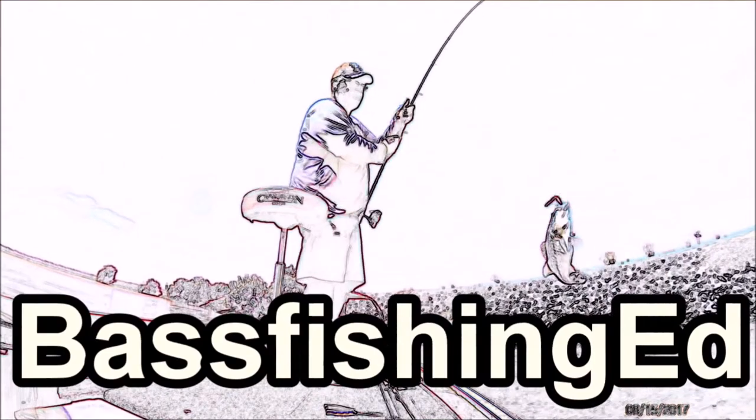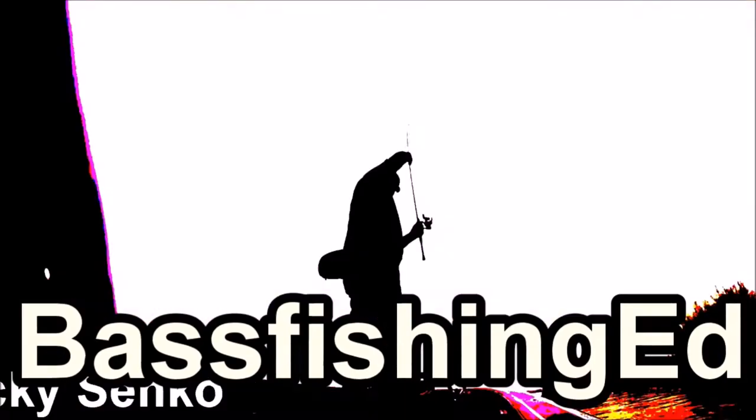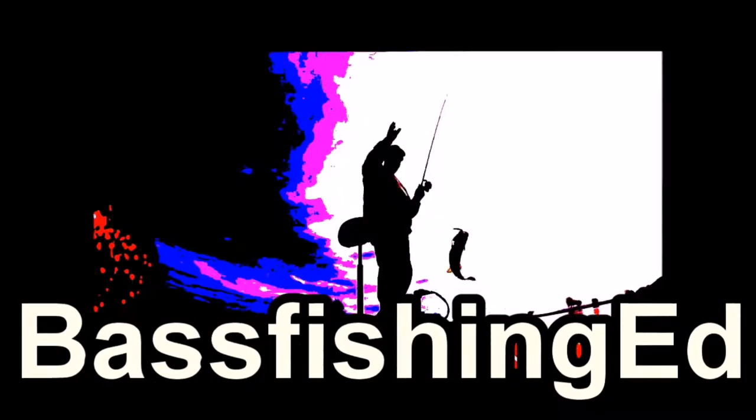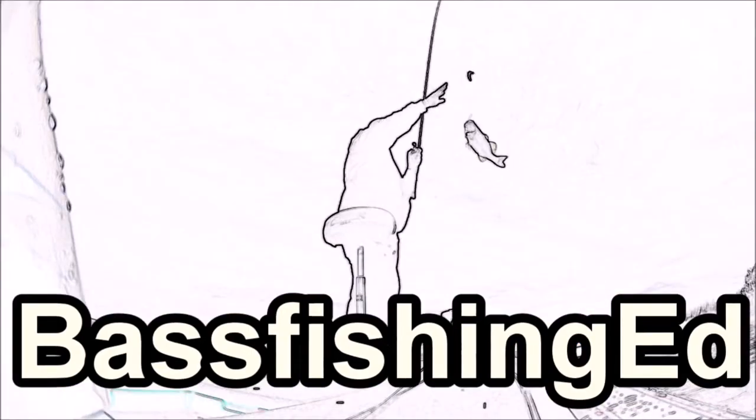Get in this boat! Look at that fish! It's truly a big one. Bass Fishing with Ed. Let's get started.